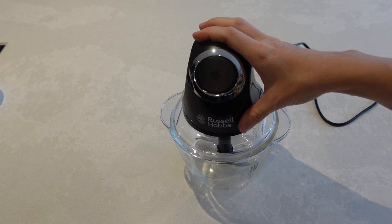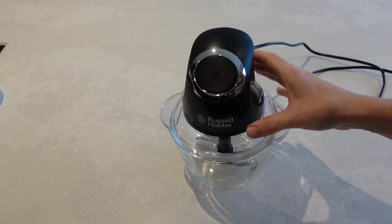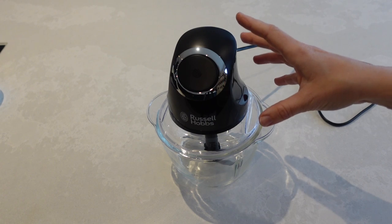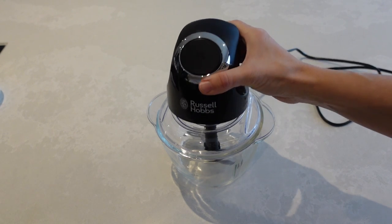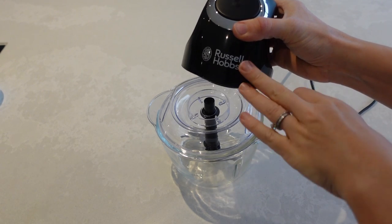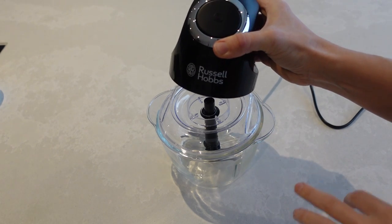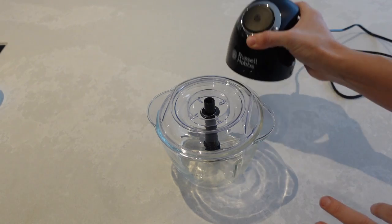Before we get into these recipes I just wanted to share this little gadget that I have with you, because this will make your whole curry paste making so much easier. This is a little onion dicer by Russell Hobbs. I just got it from Amazon and I'll link it down below — it's absolutely brilliant as you'll see when I make my curry pastes.